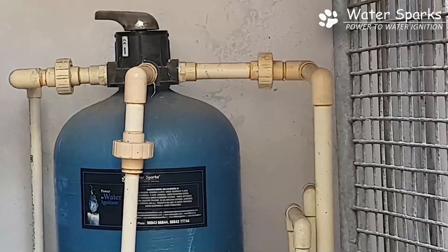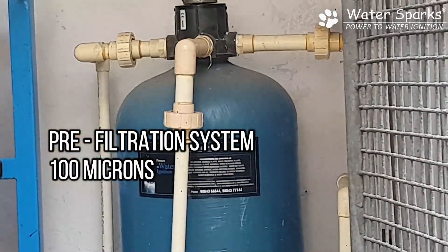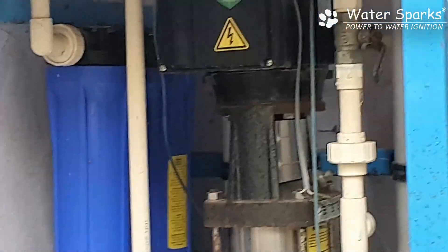Here they have a 100-micron pre-filtration system which removes sediment impurities up to 100 microns. From here, the water is pushed into a micron filtration system beneath the plant.